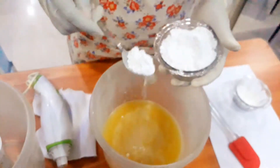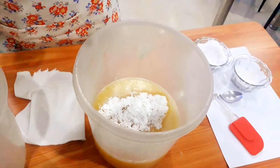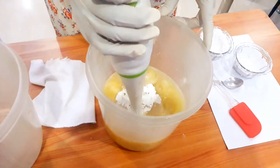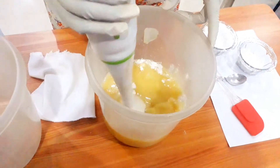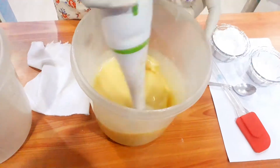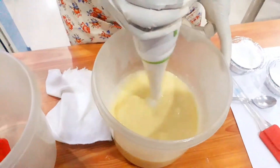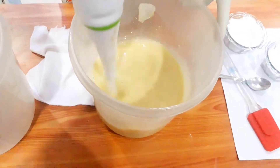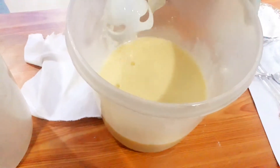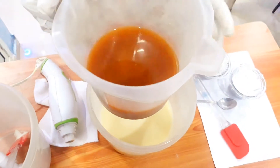Now I'm adding titanium dioxide powder, which is very useful and helps in brightening the skin. When I blend this in, the oil color changes so that we get a nice color for our soap. This is the caustic soda mixed with the pomegranate and aloe vera juice.